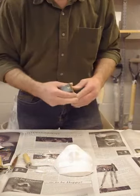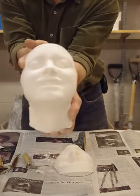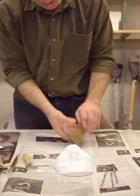Look at my tooth fairy cast. Oh, beautiful! Let's show the audience how cool that looks. Isn't that neat? You can see the teeth. That's fantastic.